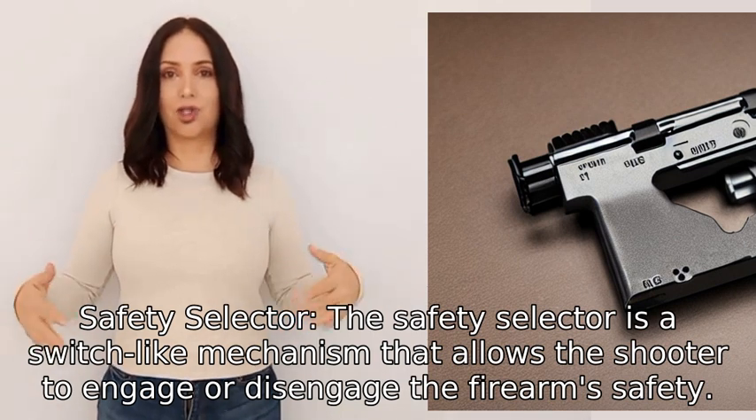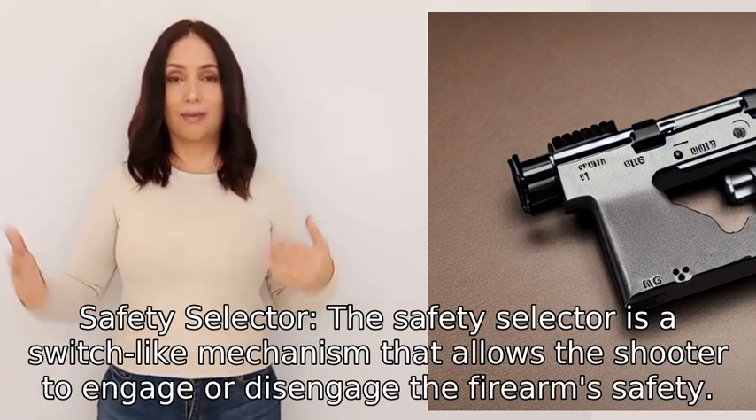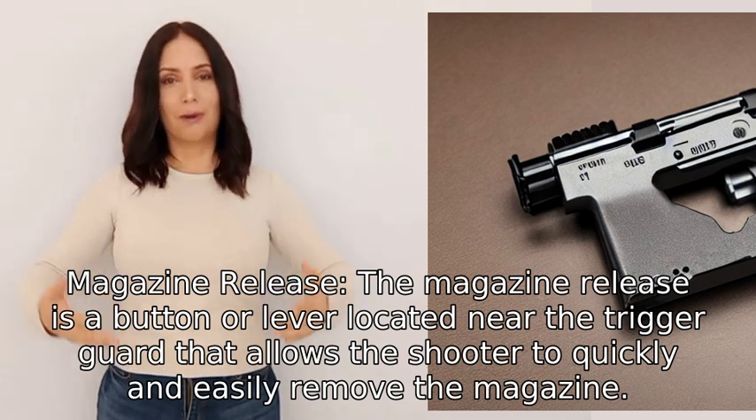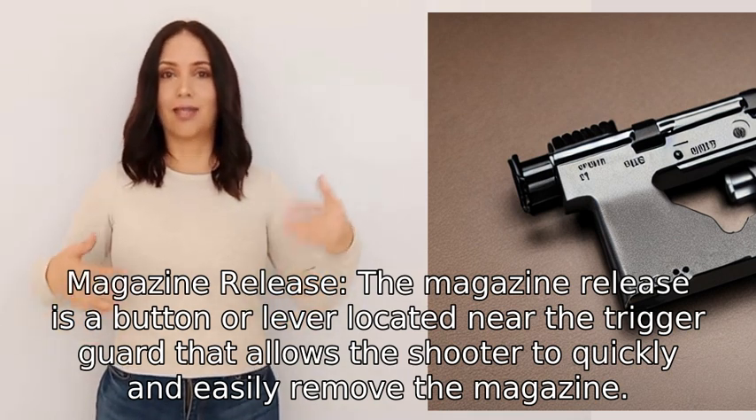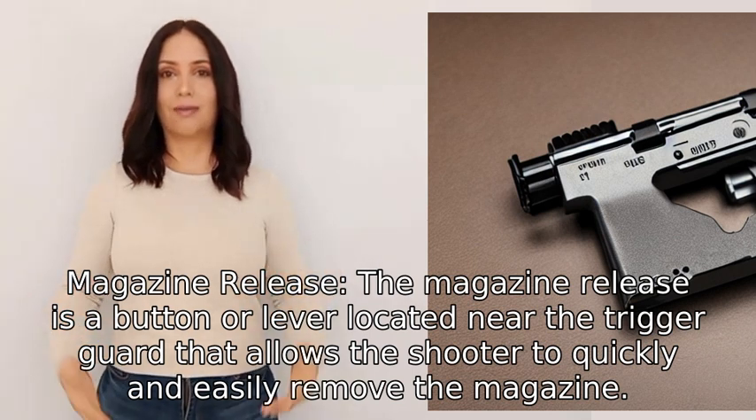Three: Safety Selector. The safety selector is a switch-like mechanism that allows the shooter to engage or disengage the firearm's safety. Four: Magazine Release. The magazine release is a button or lever located near the trigger guard that allows the shooter to quickly and easily remove the magazine.